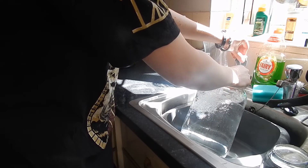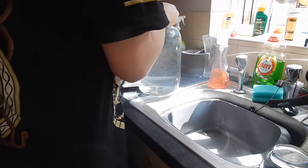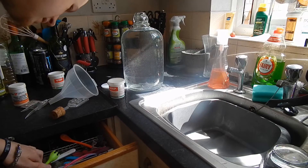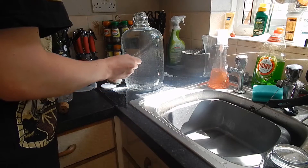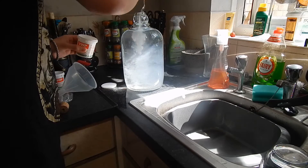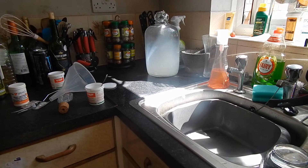You want to get the water as high as you can so the entire demijohn is sterilized. The demijohn is now being sterilized. You have to leave it for one to three hours — I'll probably just leave it for one hour since I did just scrub it anyway.